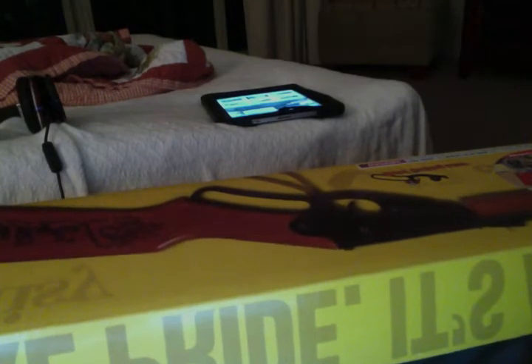Hey guys, I'm doing a review on my new Daisy Red Rider. I've already unboxed it to save some time. So yeah, I hope you like it.